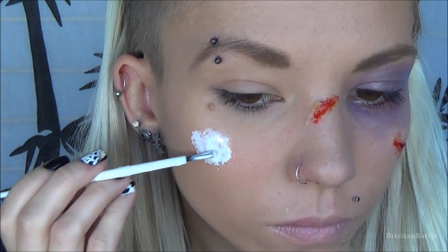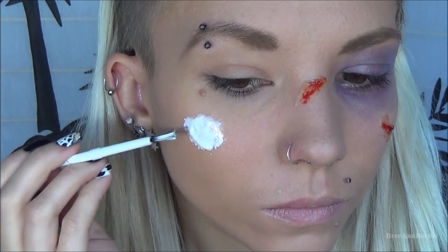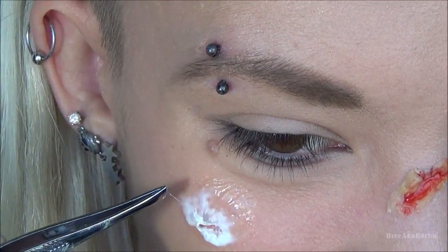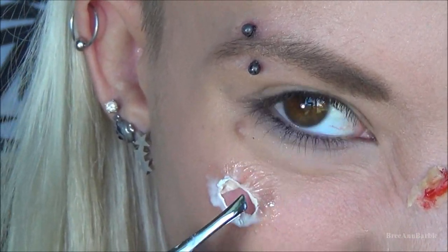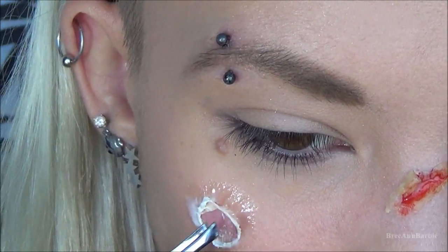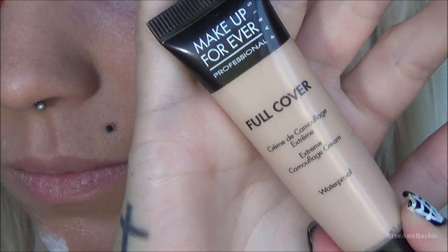I went in with a little brush to create a thicker middle part, and also added a little bit on my chin. I've never used liquid latex before so this was a learning experience. After it dried and became tacky, I took my tweezers and created an opening in the liquid latex — it kind of looks like an open gaping wound in your skin.